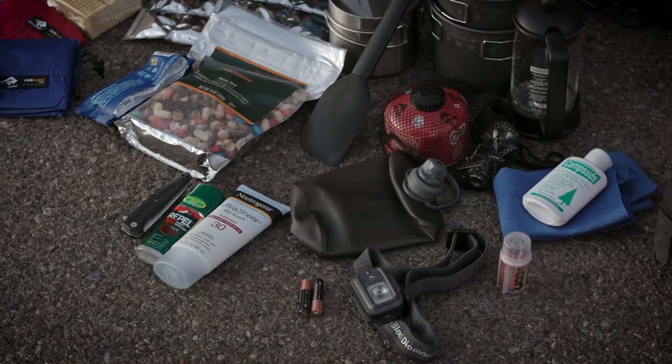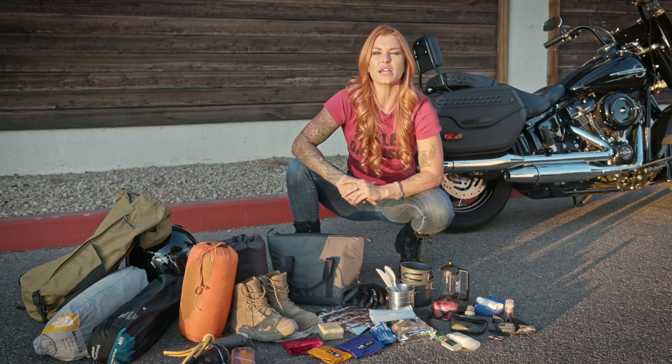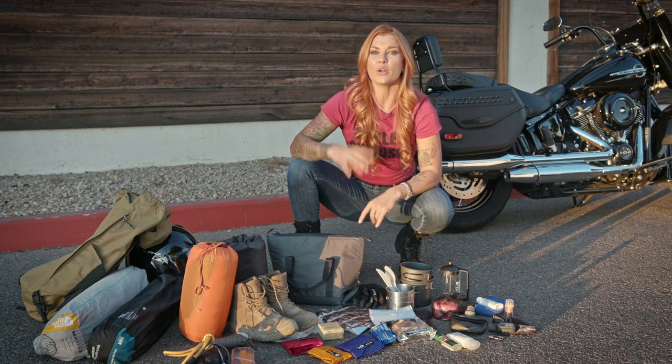You're going to want some extra lighting for your campsite, like a headlamp, just in case you need your hands free while you're working in the dark. Plus a small lantern to light up your tent, and always extra batteries just in case.